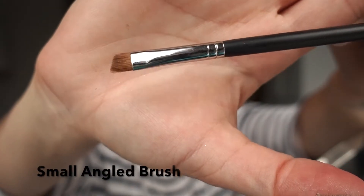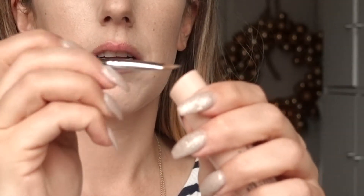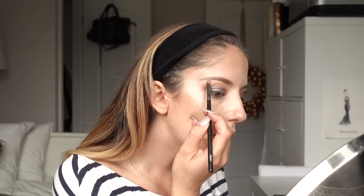To highlight under my eyebrow, I'm going to take a small angled brush from my makeup school kit, pick up some of that product, and highlight my brow bone with it.